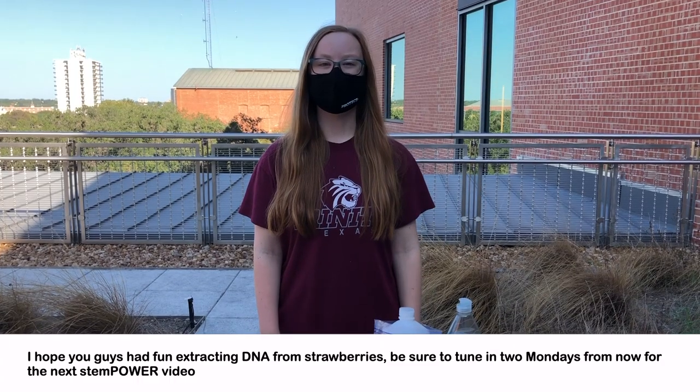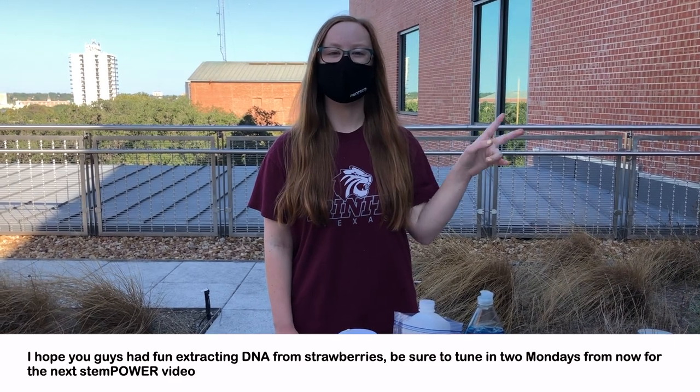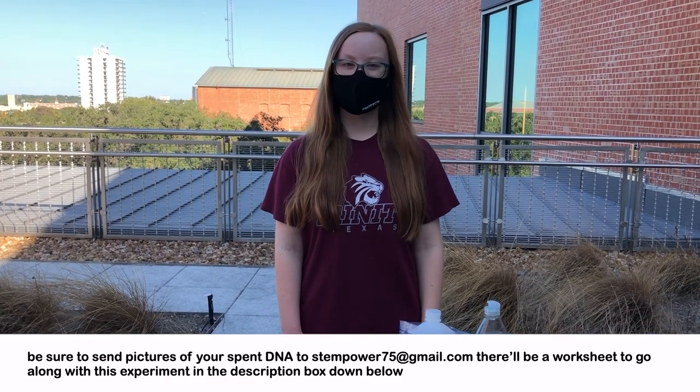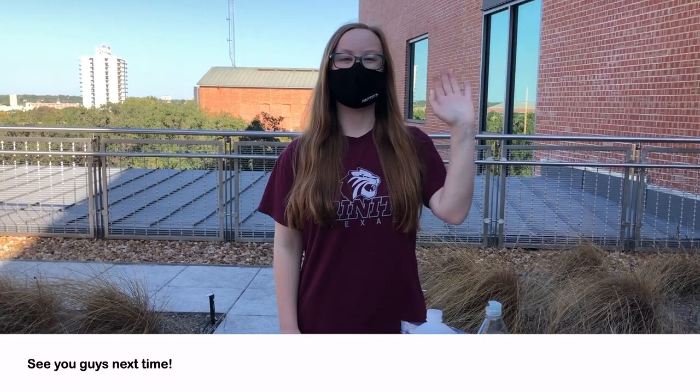You guys have fun extracting DNA from strawberries! Be sure to tune in two Mondays from now for the next STEM Power video. Send pictures of your extracted DNA to stempower75@gmail.com. There will be a worksheet to go along with this experiment in the description box down below. See you guys next time!